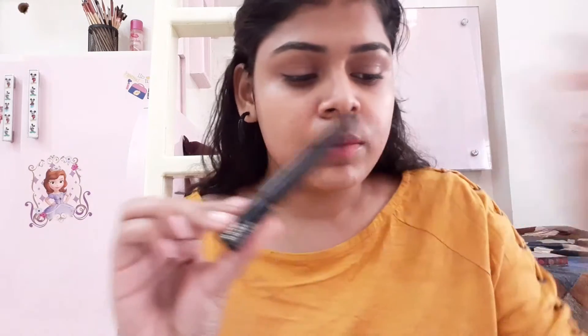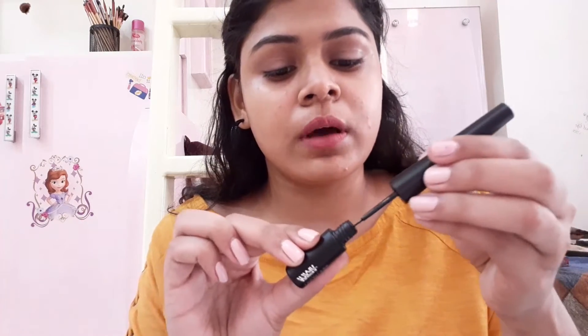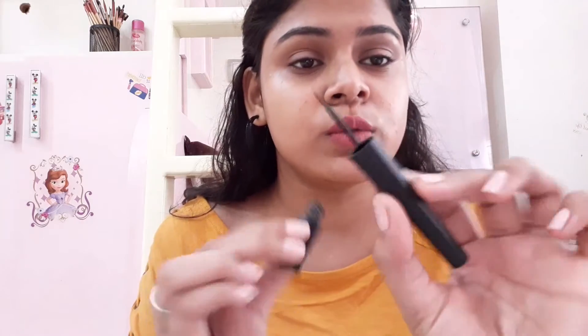I will use NYCA eyeliner. You can use black makeup, but I will use NYCA eyeliner. If you want to use eyeliner, you can use it because it is easy to use.